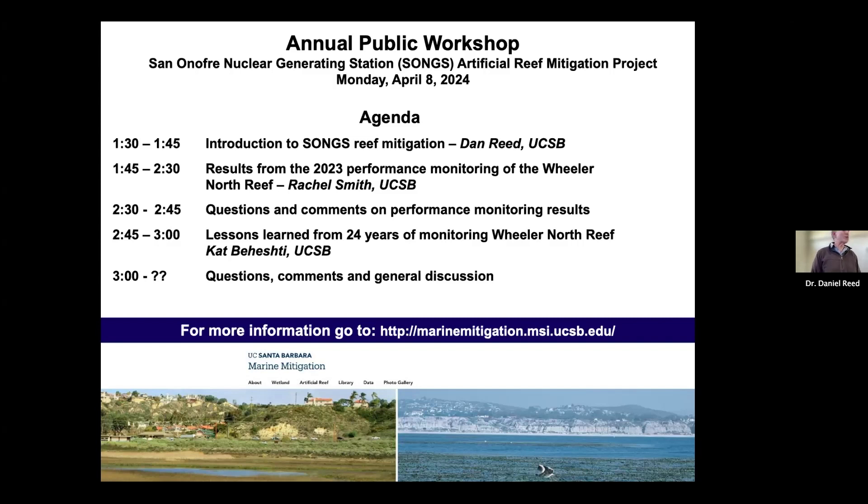Welcome everybody to the annual public workshop for the San Onofre Nuclear Generating Station Reef Mitigation Project.